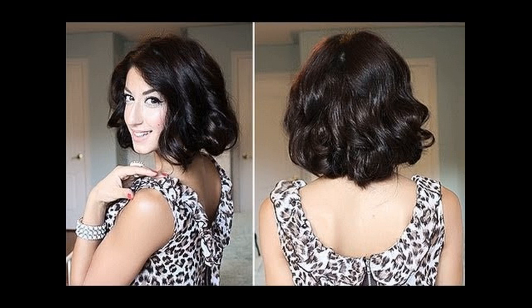Another way to achieve a very glamorous and romantic faux bob is the tutorial of Lily Melrose. While the time taken to curl the hair is on the higher side, it is totally worth it.